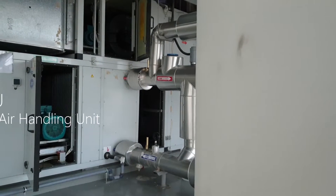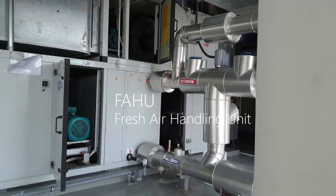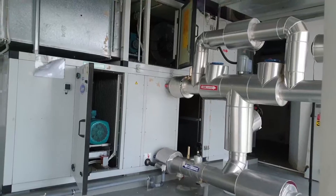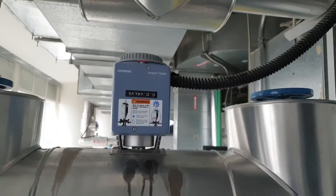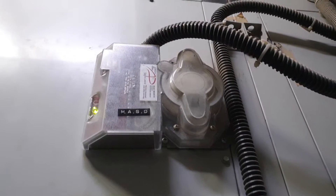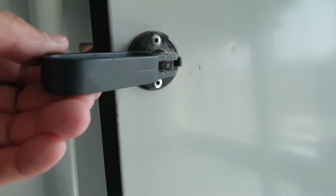Hello everyone, for today's video I'll take you to one of our fan coil units in the building wherein we will perform our planned preventive maintenance. Here you can see the unit — it has the motorized valve, air temperature sensor, smoke detector, and the pre-filter sensor. Now let's open the unit.